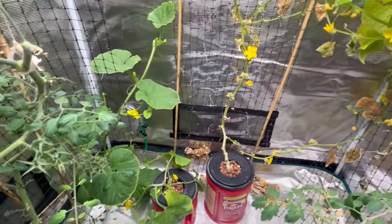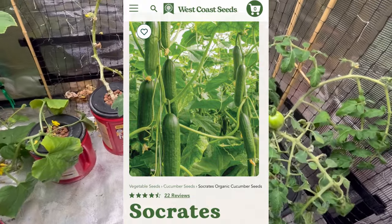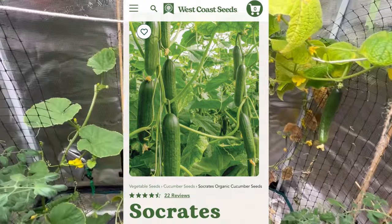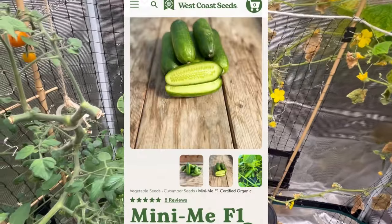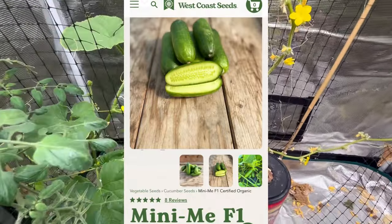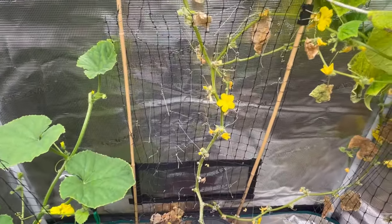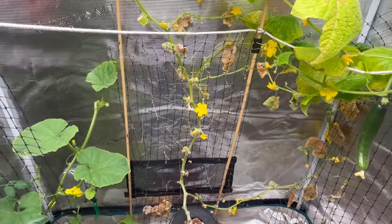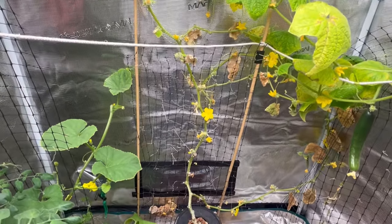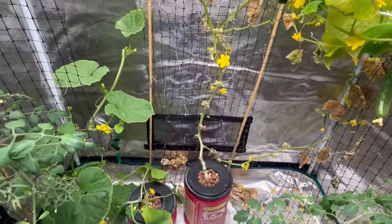One variety was Socrates, which I had grown last year and had lots of success with, so I ordered some more of those seeds. The other variety — the name I can't remember, I'll put it up on the screen — had a good review as being well-suited to growing in the Kratky method. So I'm going to try again; we're not going to give up.